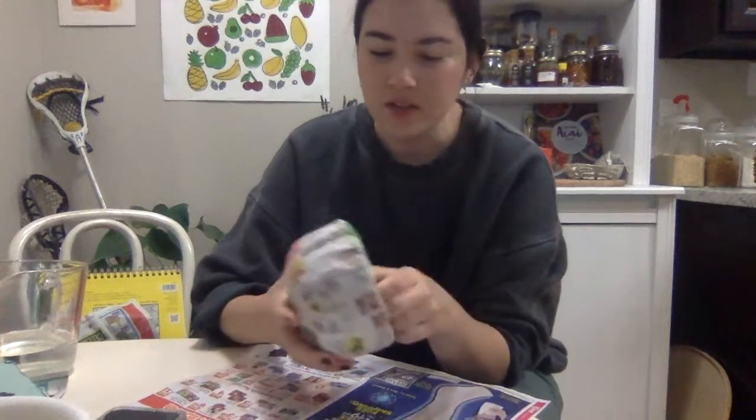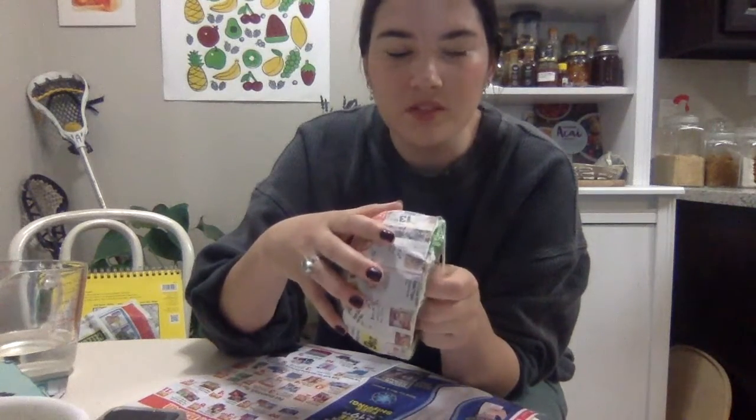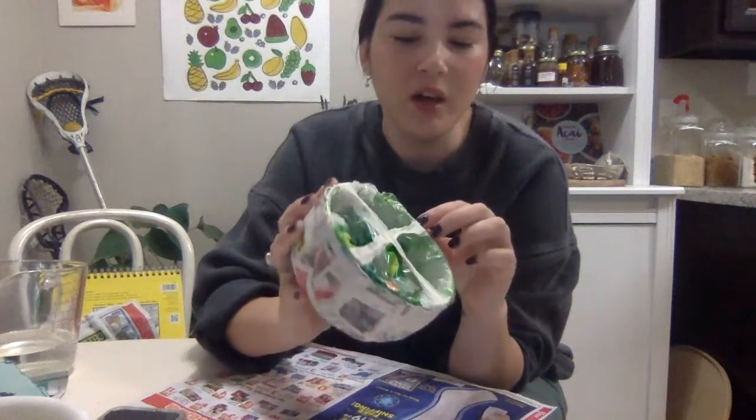Yesterday I let this sit for maybe four hours, then came back and added a couple more layers of paper mache, and then let it sit all night. Now it's dry — you can tell because it's a lot lighter. It doesn't have that darkness, it's completely dry to the touch, and it's going to be a lot harder and not flexible.